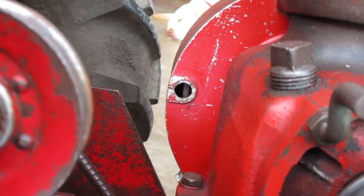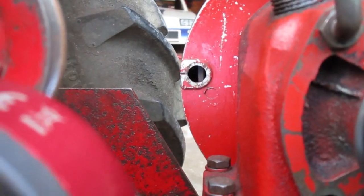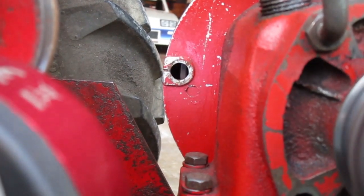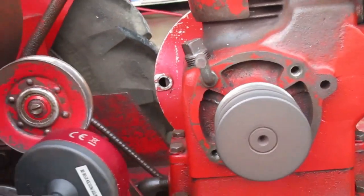If you have a Kohler that kicks back — that is, tries to run in reverse when you start it — your timing might be too far advanced. So by using the timing light, you'll know where it is and you can put it where it's supposed to be.